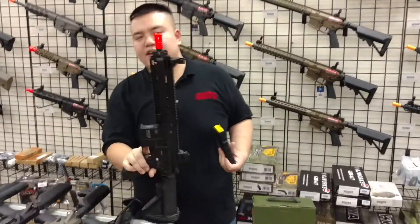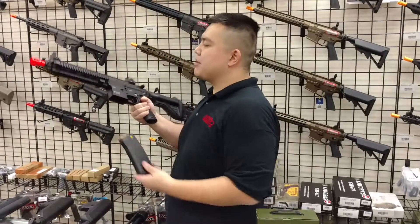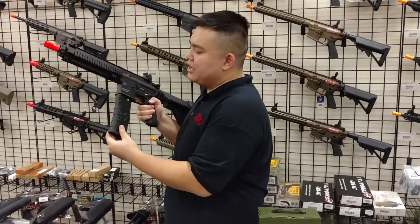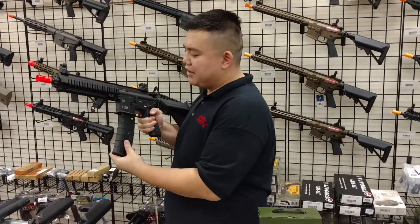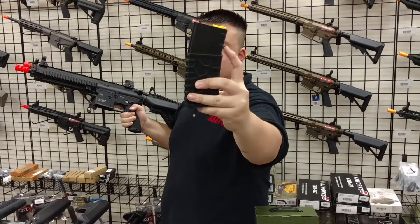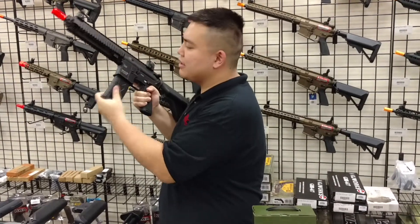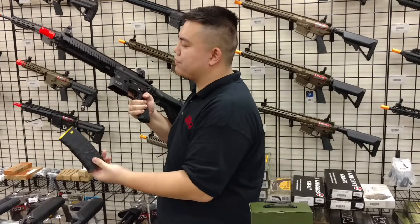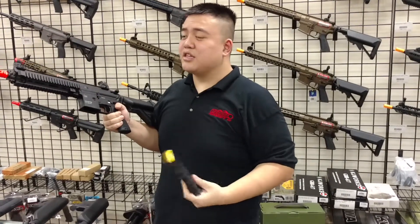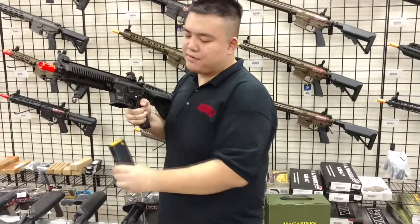Lastly, the H&K VFC 416C, one of the most popular airsoft rifles on the market. Unfortunately, like a lot of mag styles with the extended powder portion, they do not fit well because the mag well is blocking it. So 416C users will need to do some modification to make these fit.